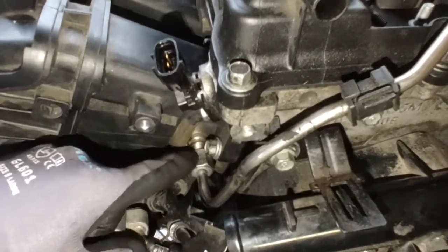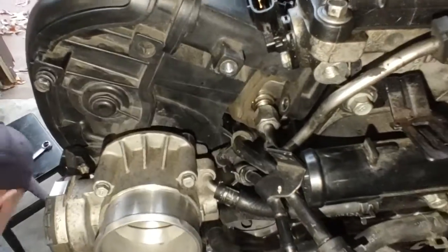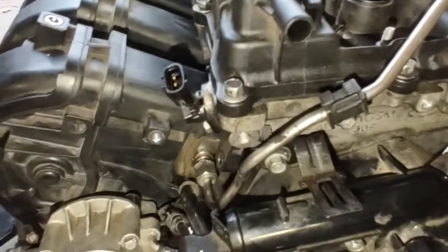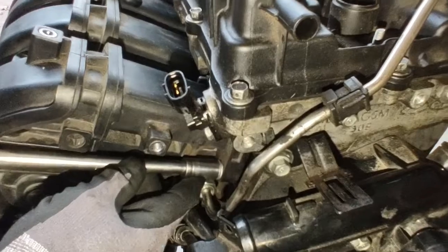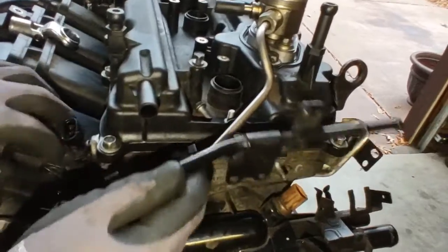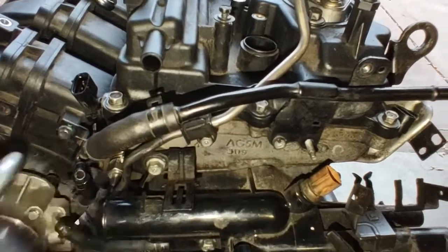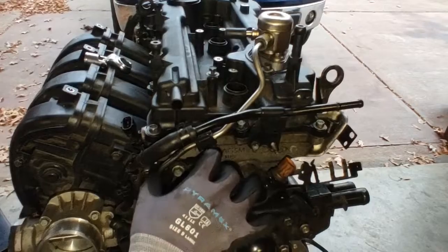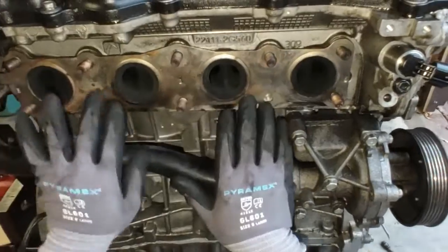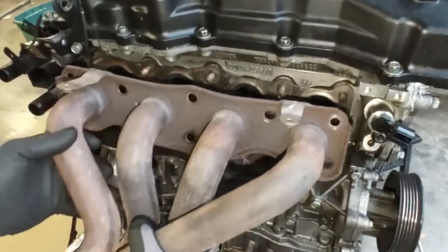The intake plenum bolt is in the way of this flare nut so I'm going to take that bolt off. The wire harness assembly hooks in here and bolts onto there. This stainless steel 2-ply exhaust manifold gasket can be reused — you don't have to get a new one. I coated the stud with high temperature copper grease.